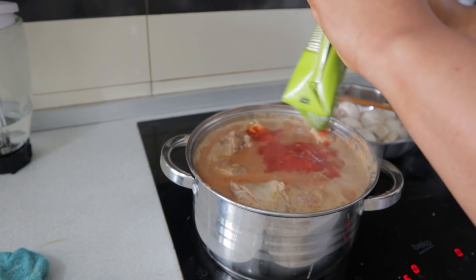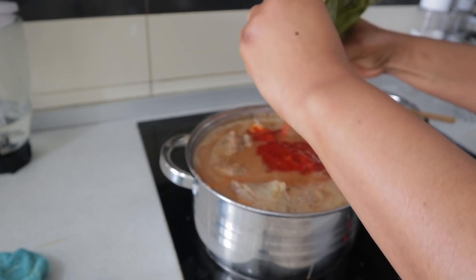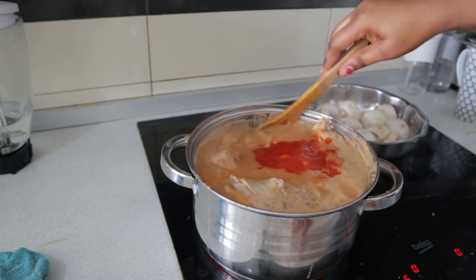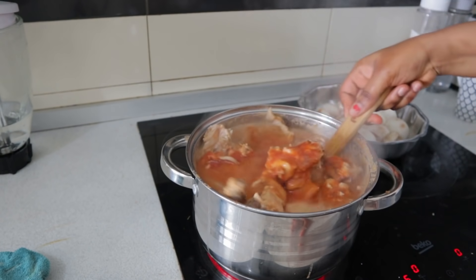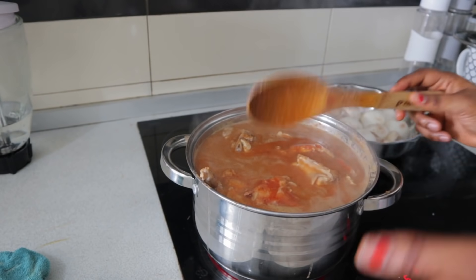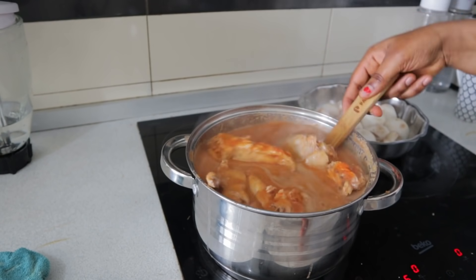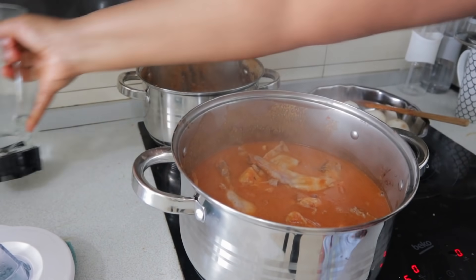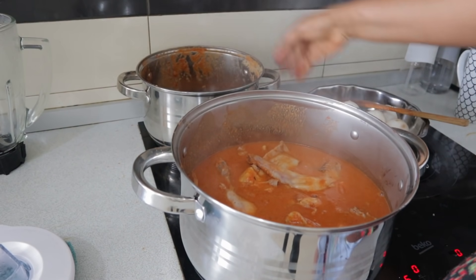I think my bowl is full already and I think I need to transfer the soup to another bowl, because if I add the mushroom it will be something else. I didn't expect the soup to be this much — I think it's because of the meat. So I'm gonna transfer it to another bowl.